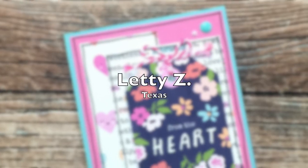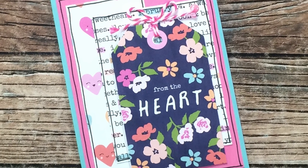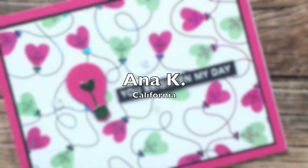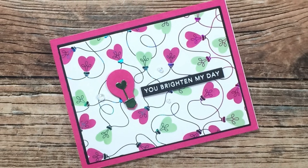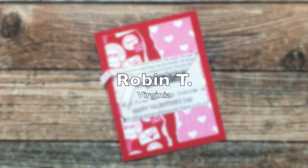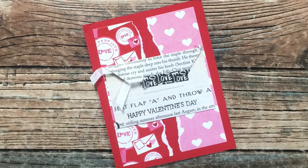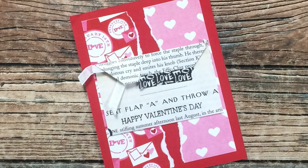Letty Z of Texas sent me this beautiful card in honor of happy heart day — I just love all the florals and those cute little smiling hearts. Thank you, Letty! Anna K of California sent me this adorable Valentine's Day card — I just love those little heart light bulbs. Thank you, Anna! Robin T of Virginia also sent a Valentine's Day card, which I think might have been inspired by a recent sheet load with those torn pieces in the back. It's also a flat card, so I plan on putting it up on my postcard wall.